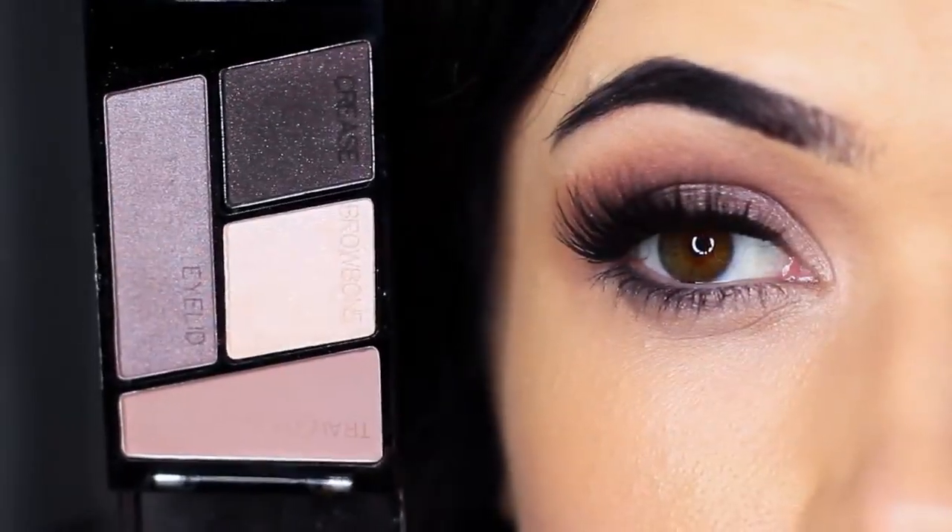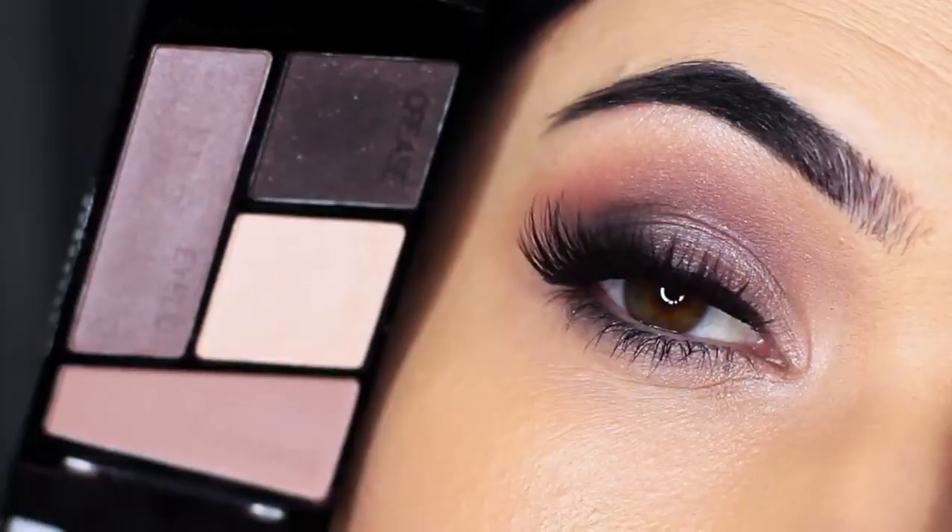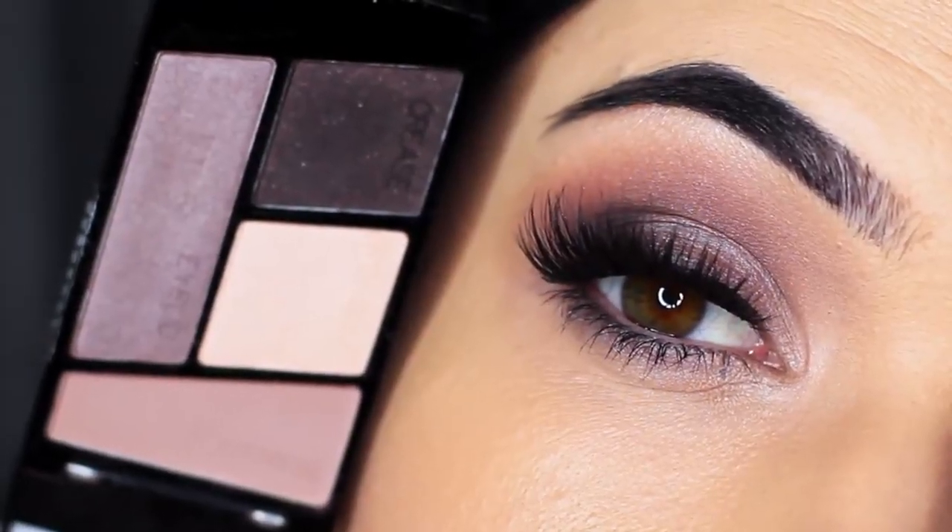Then all you have to do is apply a little bit of liner, lashes, lots of mascara, and you're good to go. I love the cool tones in this palette — it's really easy to use.